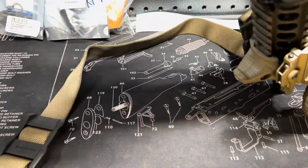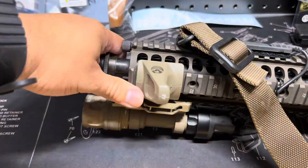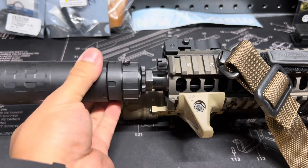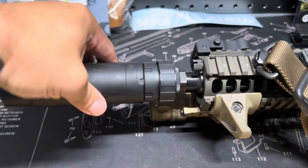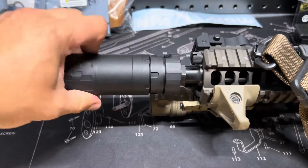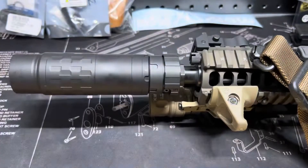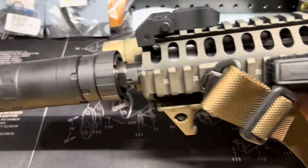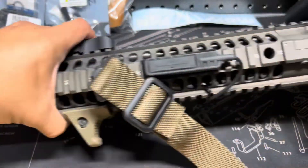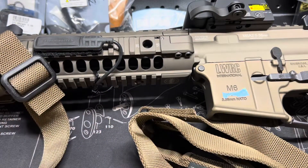We're going to flip it out and try it with the Silencer Co can. I'm actually thinking about getting a dedicated 5.56 can just for this rifle. Here's a look at how it'll look and how it sits locked in place — that's the CQB rifle setup. It's always good to have different setups for different applications.